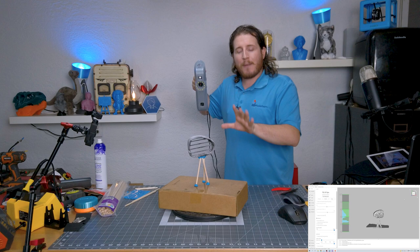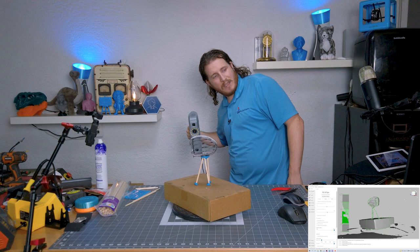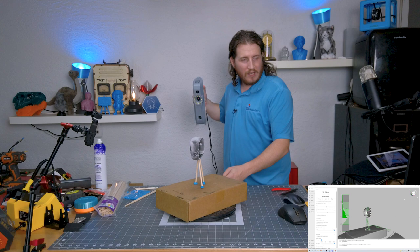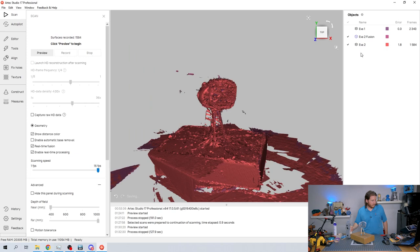Now I'm going to try to go down a little to get some of the underside — at least to give us a general idea. Unfortunately, we're probably not going to get a great scan of the underside without doing a completely separate scan. I lost tracking again — it lost tracking halfway through.